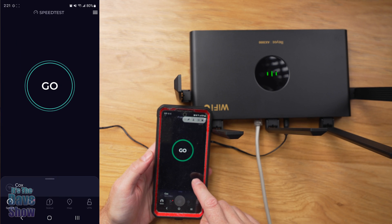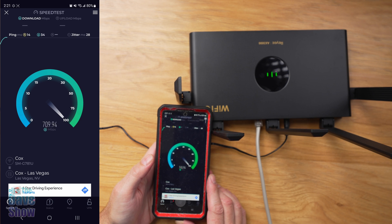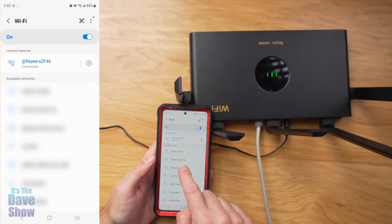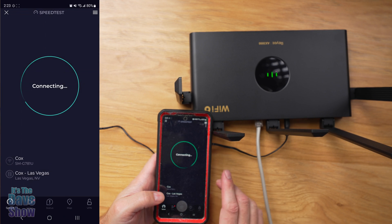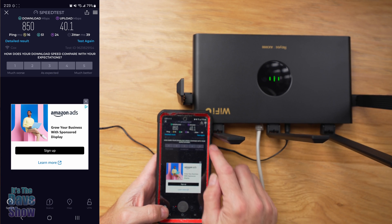Now let's go ahead and do a speed test. Really good — 846 down and 40 up. Now let's go to the gaming version and try another test with that one to see if there's a difference. Also pretty good — 850 down and 40 up.